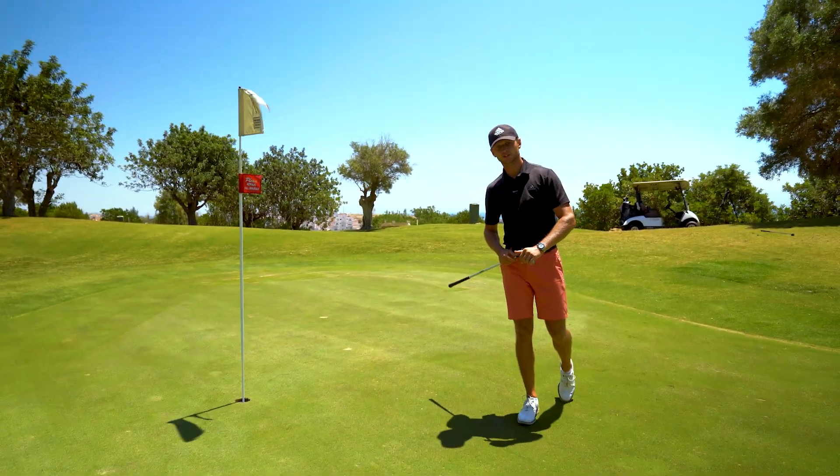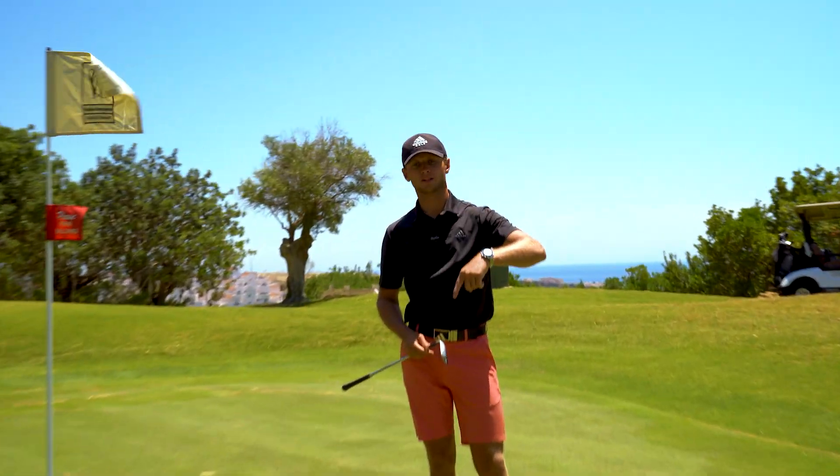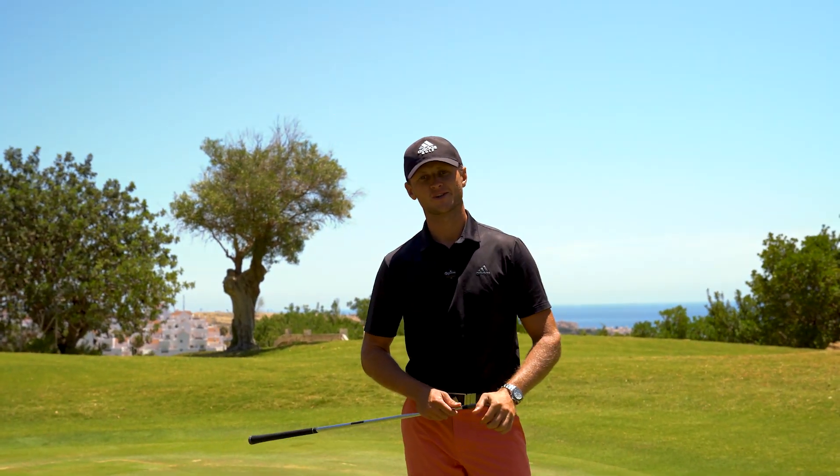That's how we hit the 55-yard bunker shot like Bryson in the US Open. If you enjoyed this video, smash the like button below, subscribe to the channel, and I'll see you in the next one.